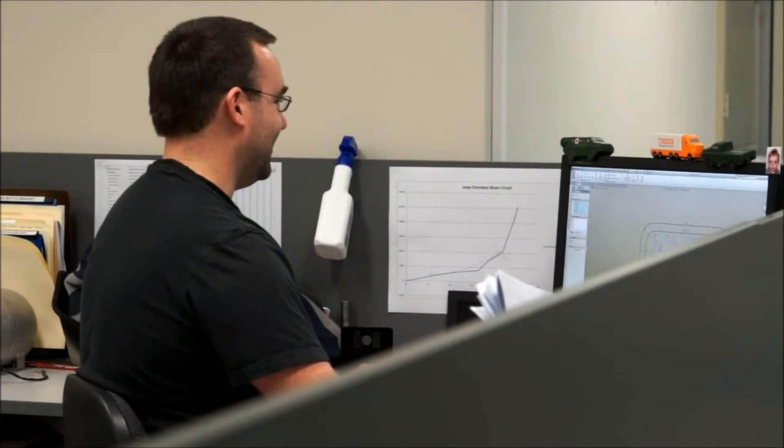This is where the build process of any ARB bull bar starts. We're within the engineering department, deep within head office right here in Melbourne. There are 30 engineers employed here in a rapidly growing team, and around a third of those are dedicated to the design and development of ARB bull bars.